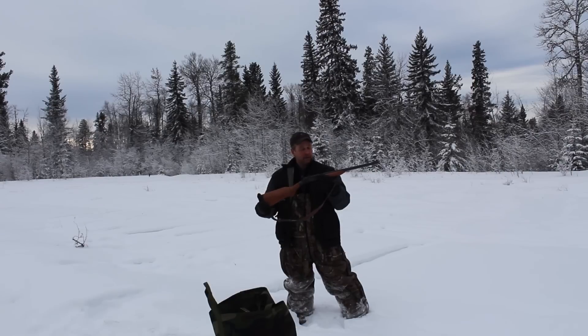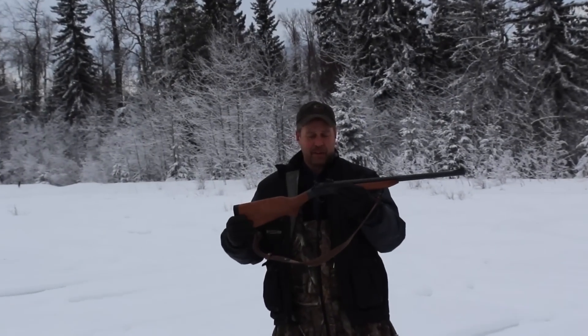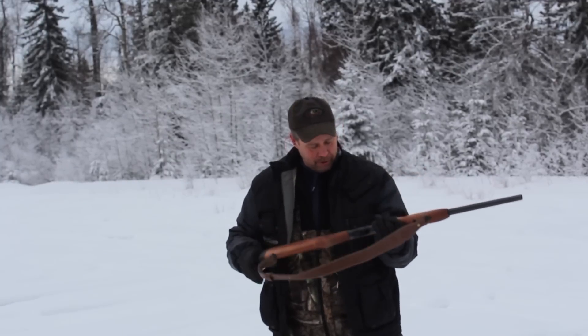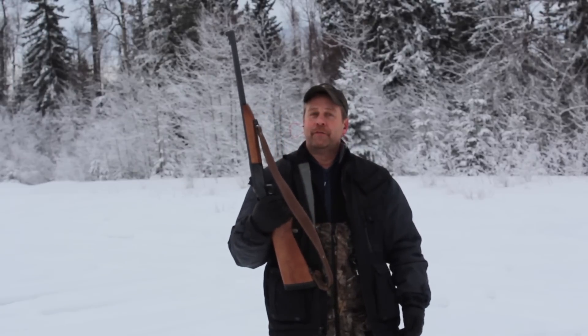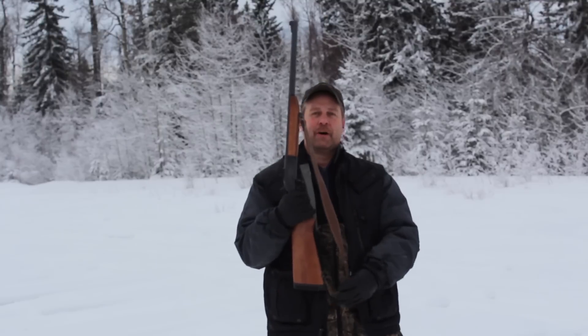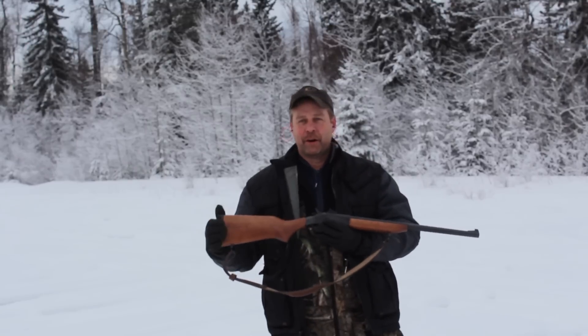It's got a Williams peep on the back. It had the standard rear sight on — I took that off to put the peep on, much preferred for hunting. I've shot it before but I thought we'd do a review for YouTube today, since there doesn't seem to be a whole lot out there on the H&R — lots on the 4570, but not on the H&R.